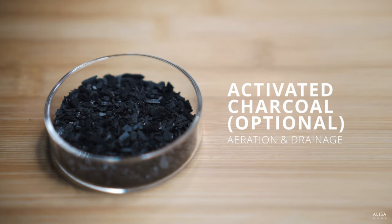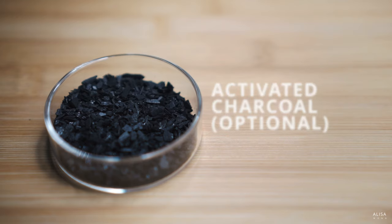Finally, you might want to add some activated charcoal for aeration and drainage. This is optional — use it in moderation as it can raise the pH of the soil.